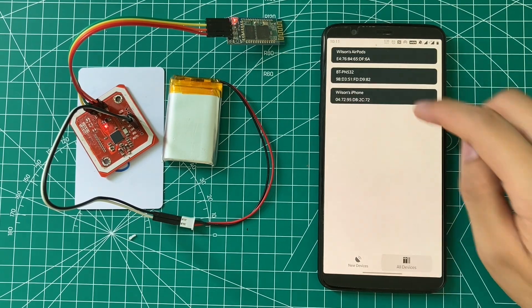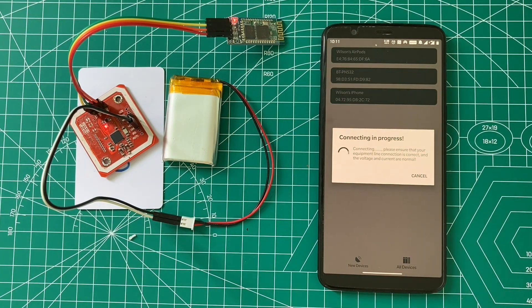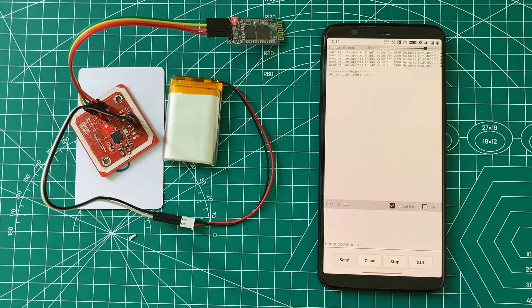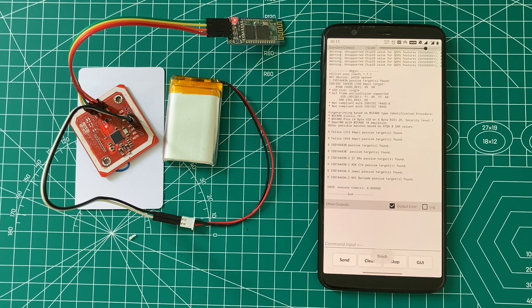Finally we can do some testing on the phone. The LED of the Bluetooth board will turn from blinking to always on after the connection is successful. Bluetooth is not fast enough for my offline cracking, but it's good enough for reading and writing.